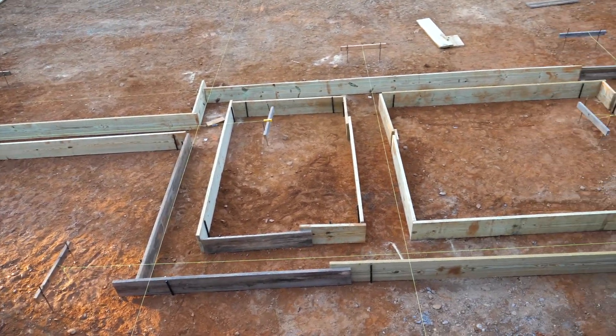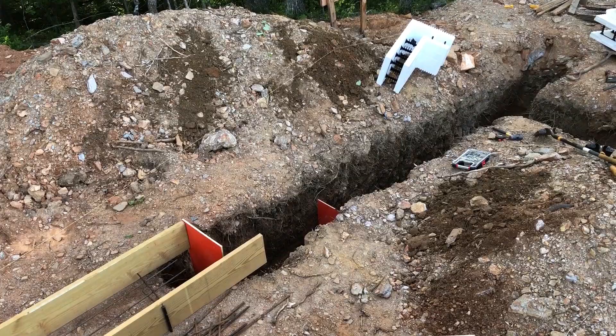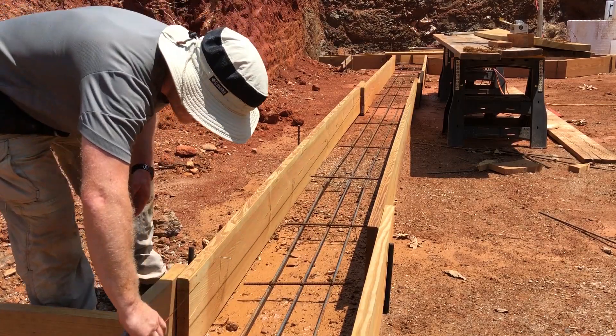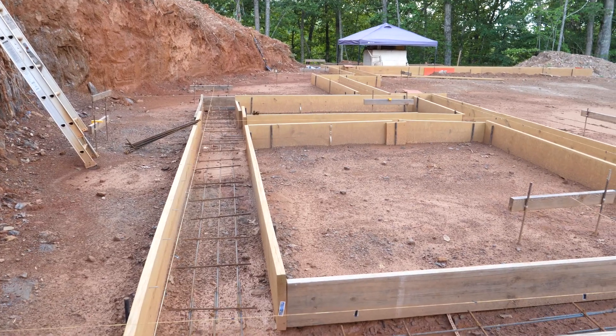After constructing the forms, the builder is ready to lay down the necessary rebar reinforcement. Since the forms have been constructed on rocky soil, the builder uses nails to mark where the top of the concrete should be after the pour. After the marker nails have been put in place, the footings are complete and ready to be poured.